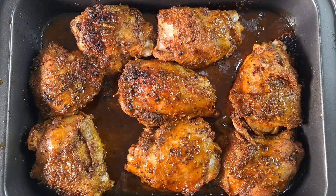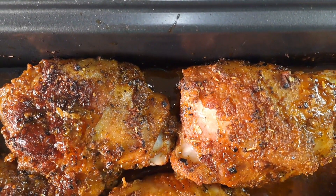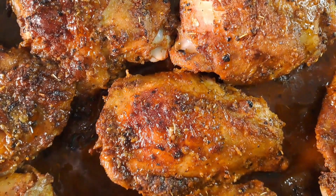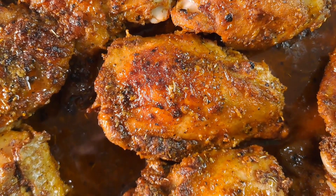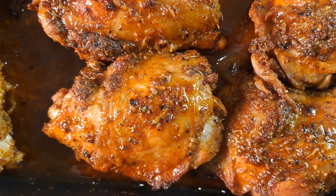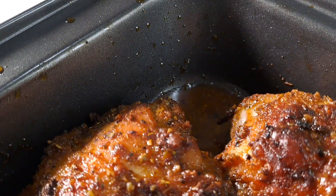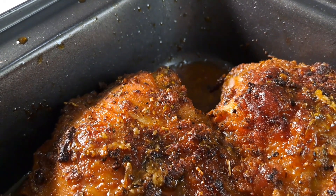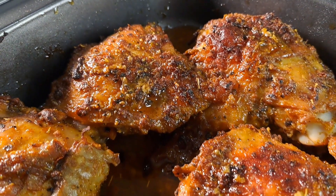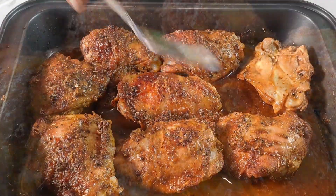The chicken thighs are cooked — can you see all those delicious juices that the chicken pieces are sitting on? You don't want to miss out on this recipe. Make sure you rest the chicken thighs for five minutes before serving. If you want to keep them extra juicy, scoop some of the delicious juice from the pan over the meat.